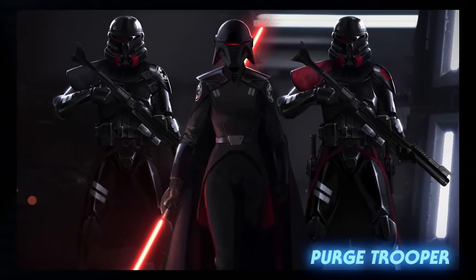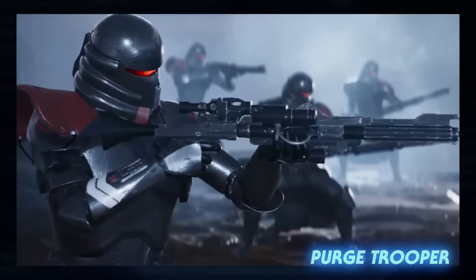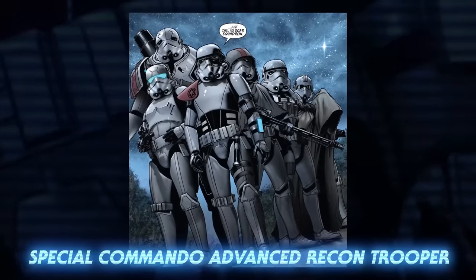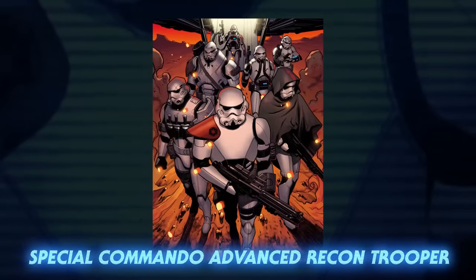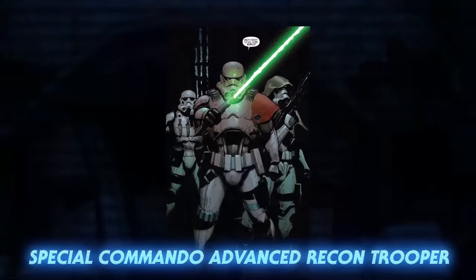Purge troopers were initially made up of clones, but were eventually replaced by the most impressive stormtroopers the Empire had to offer. One group of stormtroopers was made up entirely of specialized troopers: Special Commando Advanced Recon Troopers, or SCAR Squadron for short, was made up of six troopers led by Sergeant Creel. They were also called Task Force 99, named after the Bad Batch of the Clone Wars. SCAR Squadron shared many similarities and skill sets with Clone Force 99.